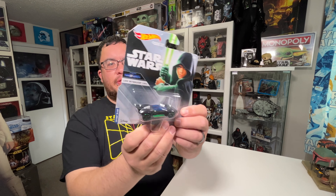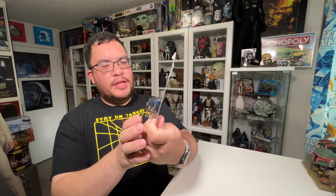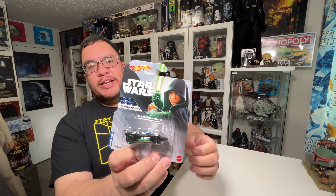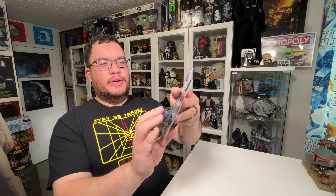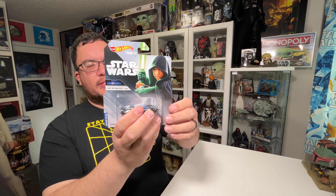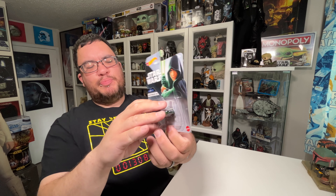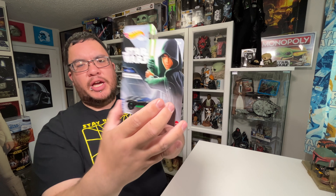Today I'm taking a look at the Luke Skywalker Hot Wheels character car from Star Wars The Mandalorian Season 2. This one is made to look like Luke Skywalker from the last scene in The Mandalorian Season 2 — Chapter 16. It's got really nice artwork on the front of Luke Skywalker holding his lightsaber out. It's got the Hot Wheels character cars logo at the front, just below that the Star Wars logo, and then the Mandalorian logo with the character car name. This one is Luke Skywalker Jedi.